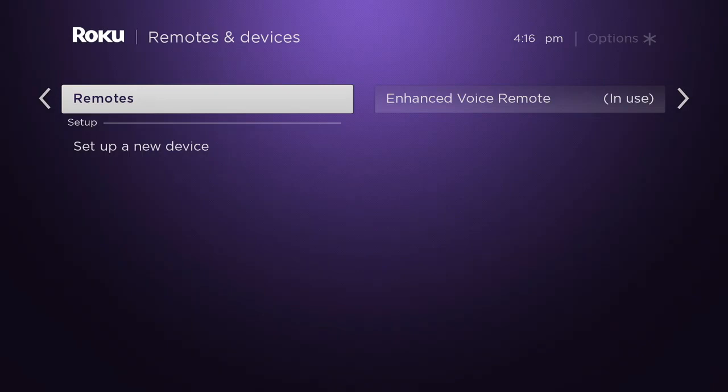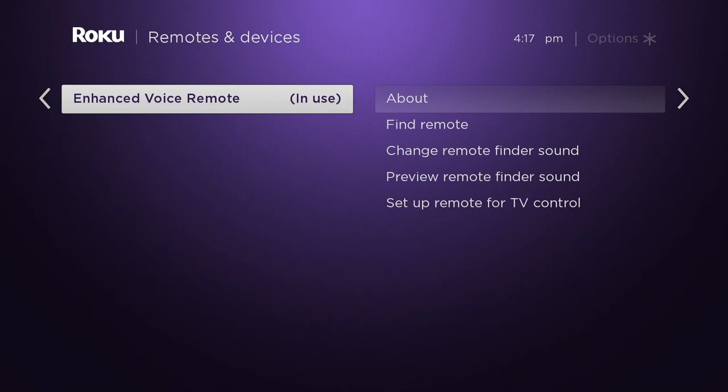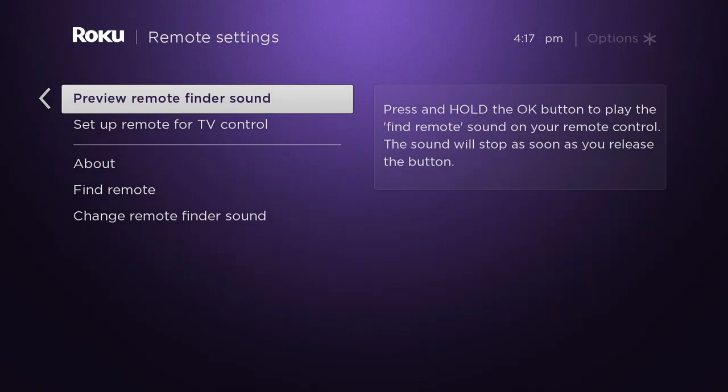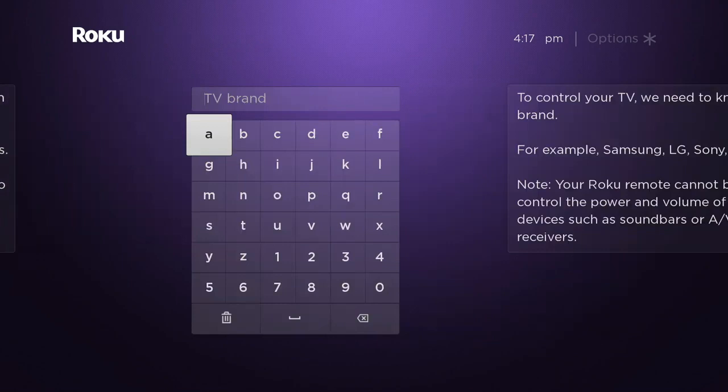Here you can see the remotes, and in my case I have an enhanced voice remote. This is on a Roku Ultra. Yours might not say enhanced voice remote, or yours might be one of the brand new ones that's battery operated and has the extra features. If so, good for you. Press OK and go down to the section that says Setup Remote for TV Control.